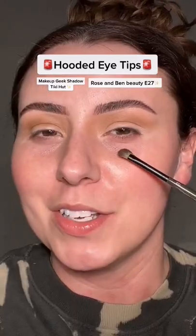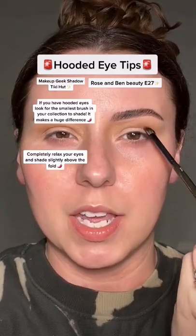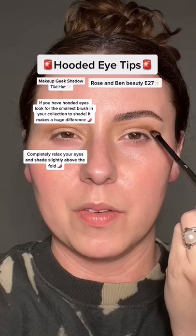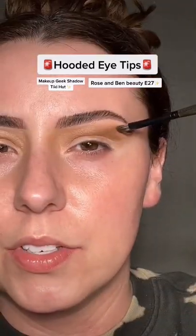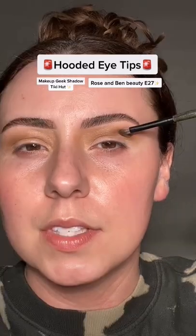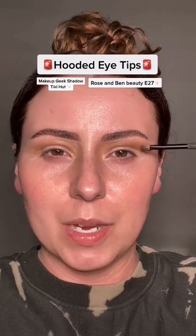Now you need a tiny brush — same shadow but on the tip of the brush. Leave your eye open and start to shade right above the fold. Now place the product on the side of the brush and pull it this way. See how that brush fits perfectly here? It's creating that lifted shape for us.